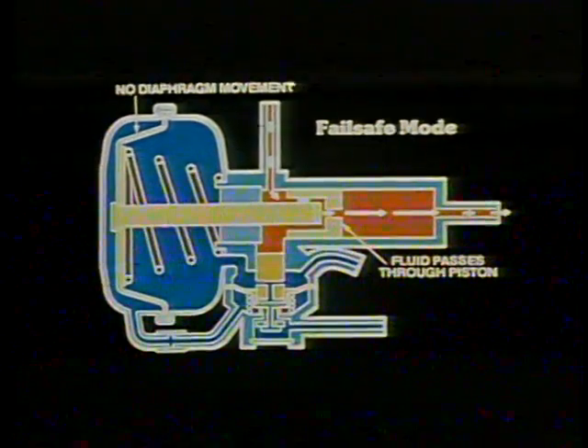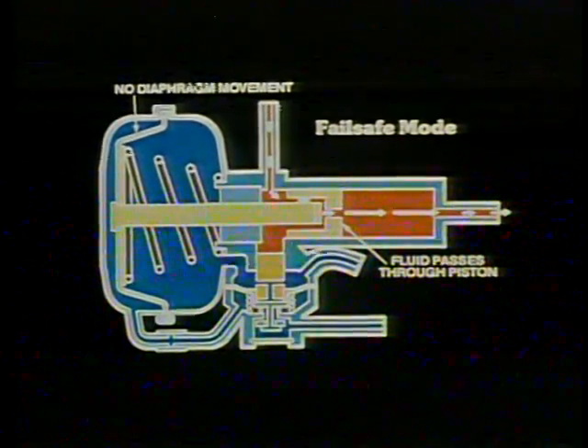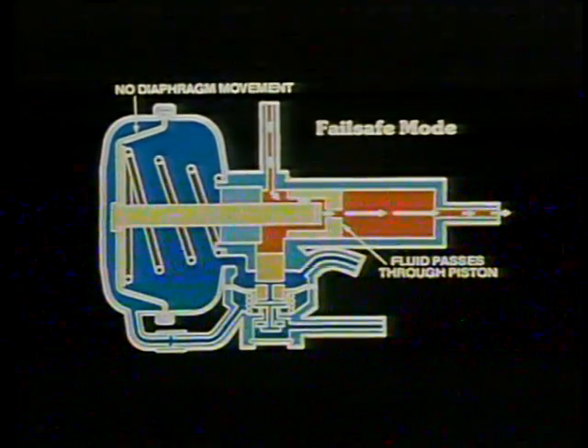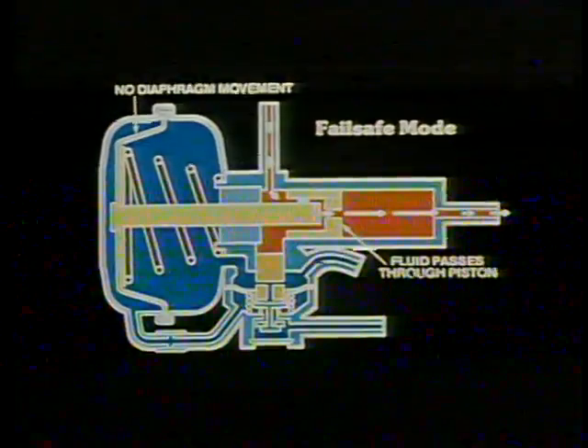Now let's see what happens if the vacuum source is lost, for instance due to a stalled engine. Without vacuum, the boost feature will not operate, so much more pressure is required on the brake pedal. The diaphragm and push rod remain in the relaxed position, allowing the passage in the power piston to stay open. Pressure from the master cylinder can pass through the power piston and into the brake lines. This fail-safe mode is referred to as one-to-one because fluid moving out of the Hydrovac equals the amount of fluid entering from the master cylinder.